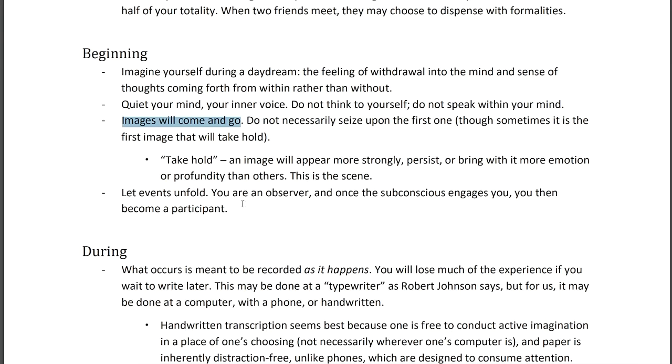You watch this happen for a time, because it's almost like your mind's eye is adjusting — like when you go from dark to light physically, your eyes have to adjust. As you focus, clear your mind, and observe the images spontaneously proceeding from within, your mind's eye adjusts. These images come and go. You don't necessarily need to seize upon the first one, though sometimes the first image that appears will take hold. I've had this happen in my own experience.